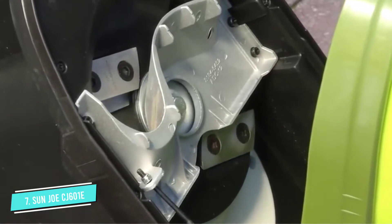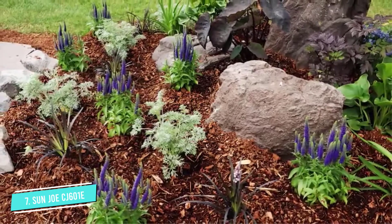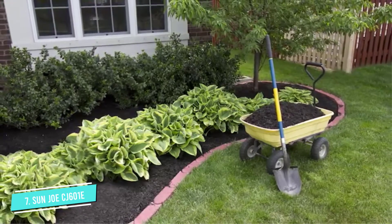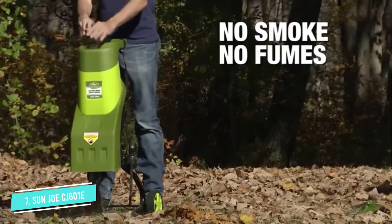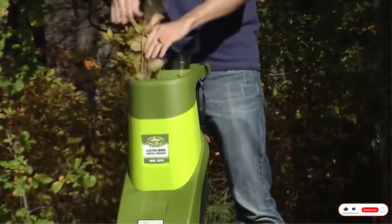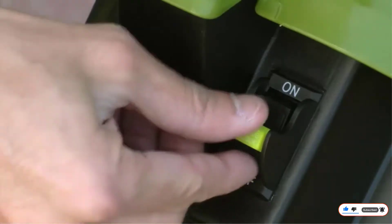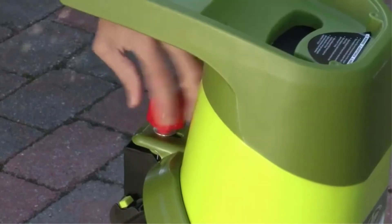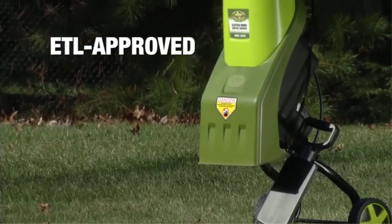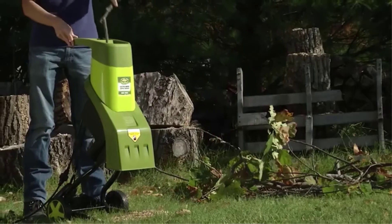You've got to have realistic expectations, however. This is not an industrial chipper, therefore you cannot uproot that rotted tree in your yard and anticipate this chipper to turn it directly into wood chips for your smoker. Nevertheless, it can make fast work of several of the smaller branches. Something larger than 1.5-inch diameter will need to go right into a firewood or kindling pile. Along with wood, this particular chipper can deal with leaves as well as yard trimmings, transforming them into nutrient-rich mulch for your backyard.